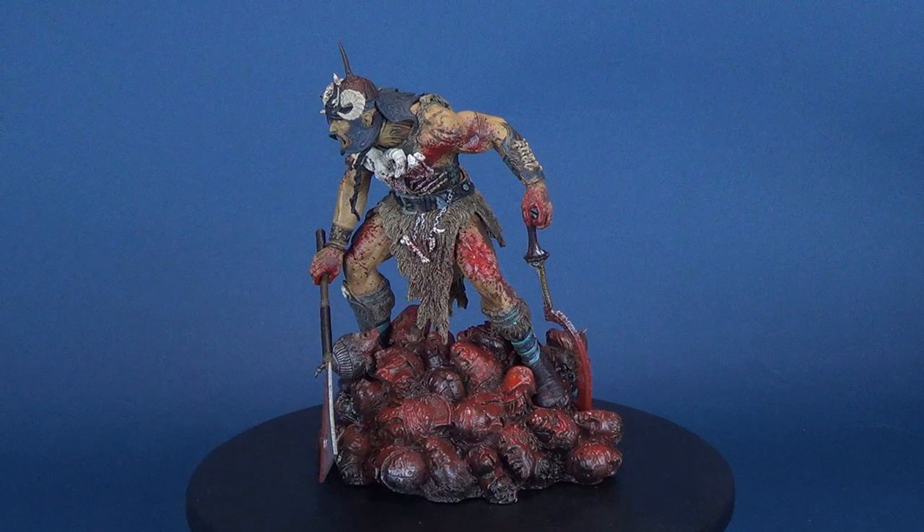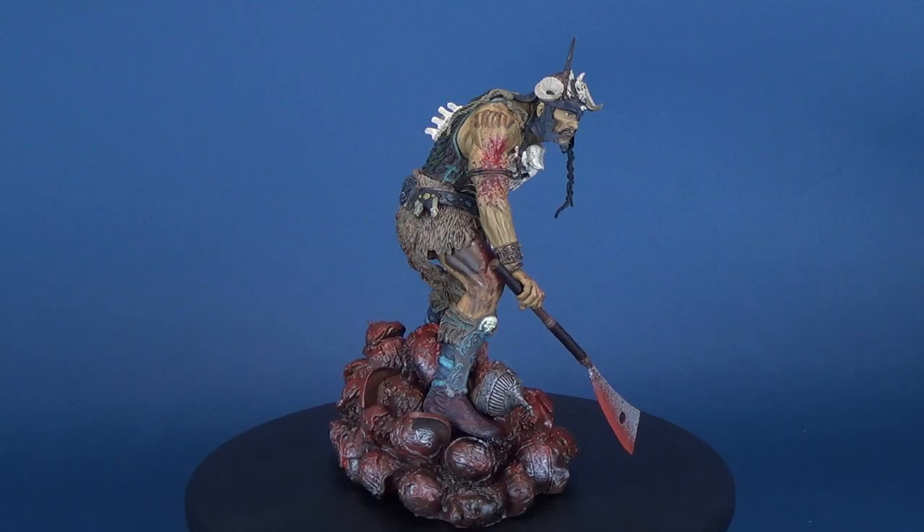Today's spookerific review, we're going to be having a look at the McFarlane Toys McFarlane Monster Series 3, The Six Faces of Madness — Attila the Hun.